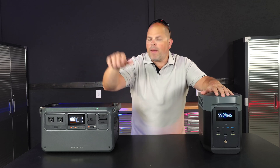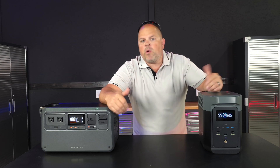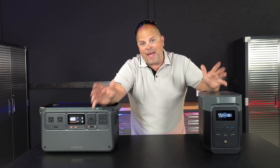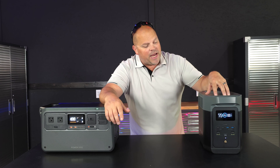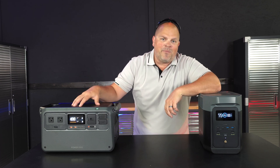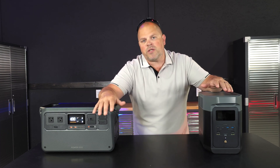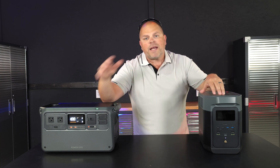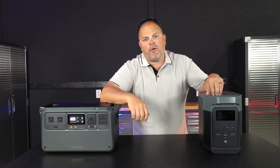Both the Delta II and the Power 1000 have LFP batteries — lithium iron phosphate — which give you a lifespan of over 10 years on daily use, with around 80% capacity remaining. The Delta II is rated at 3,000 cycles with 80% left, and the Power 1000 is rated at 4,000 cycles with 70% left, so in the end that's almost identical. They use the same cell chemistry, and both have the same 1,024 watt-hour capacity.